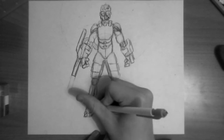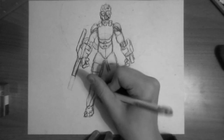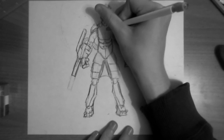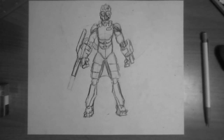Now I'm just adding some final touches on the legs and making sure they look right. I think that's about it. I'm going to put a little symbol holder in the corner, and that's it. Thank you for watching.